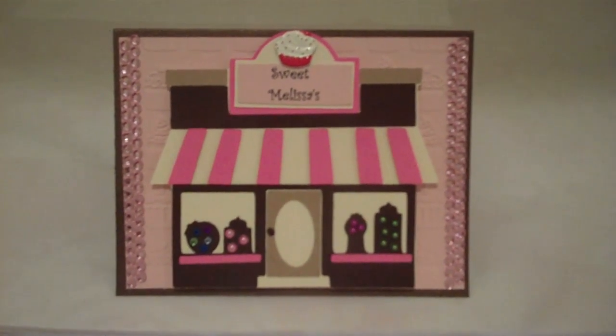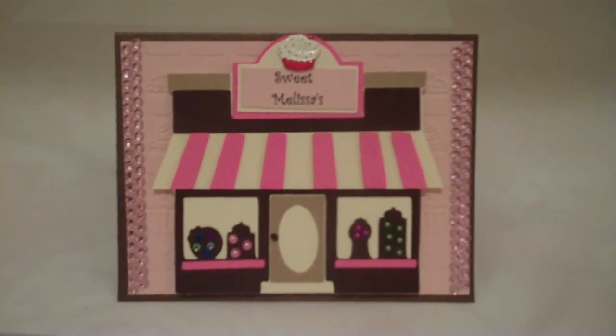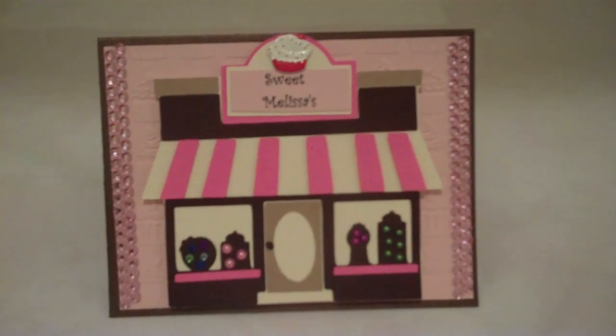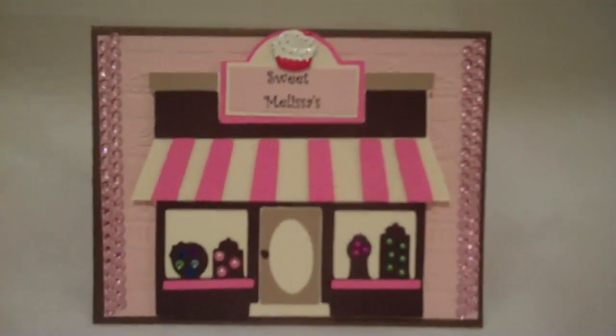Hey everybody, this is Julie with ReadySetStamp.com and I'm going to show you a card that I made today using the Sweet Shop Cricut Cartridge.